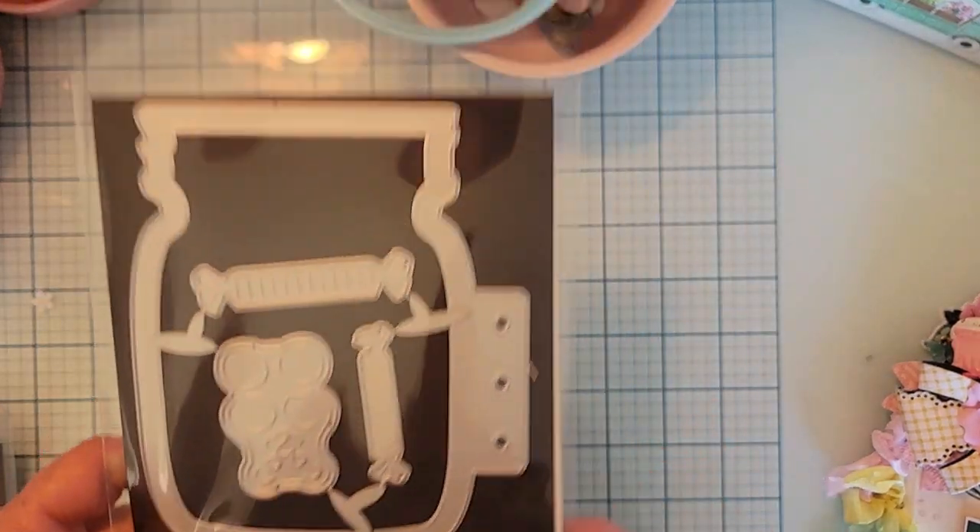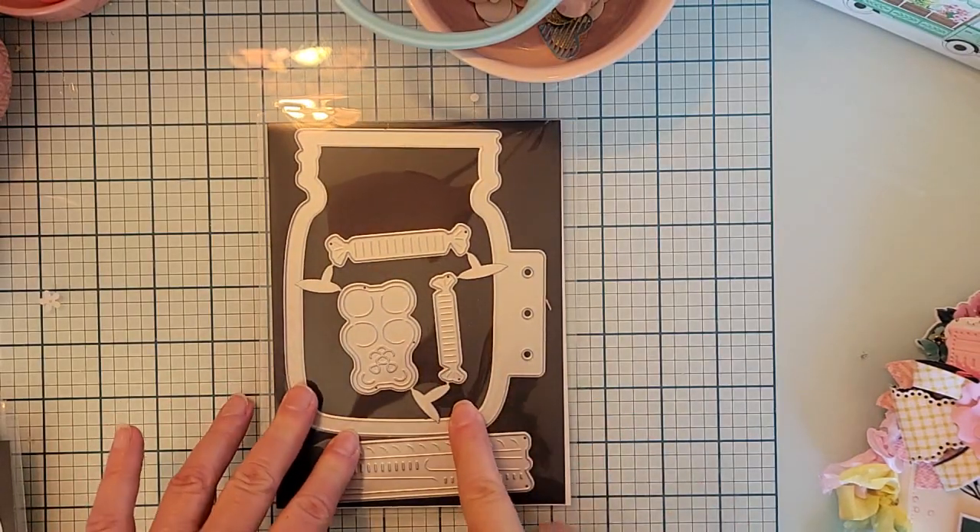Welcome back to the channel! I have another project share using my Scrap Diva Designs dies from my design team package. I wanted to share a couple of things I've made in the last day or two. I've been super busy but managed to squeeze in a little crafting. First I'll show you the dies I used and then point them out once I show you the project.